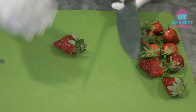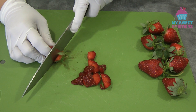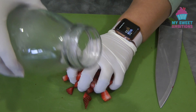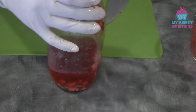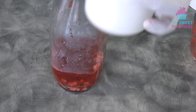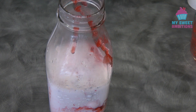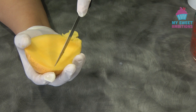Now, remember the strawberries we reserved — we're going to cut them into small chunks. Then put them into a jar; this jar is about 1.5 liters. Add the strawberry syrup that we made, then add about 800 ml of fresh milk. Put this in the fridge — the longer the strawberry sits in there, the better the flavor.